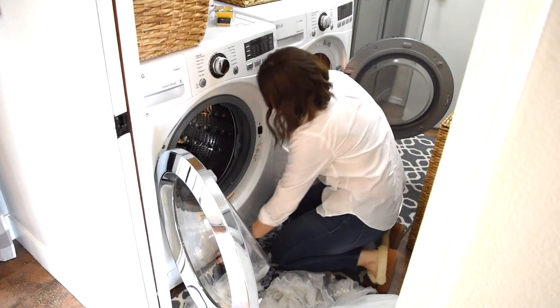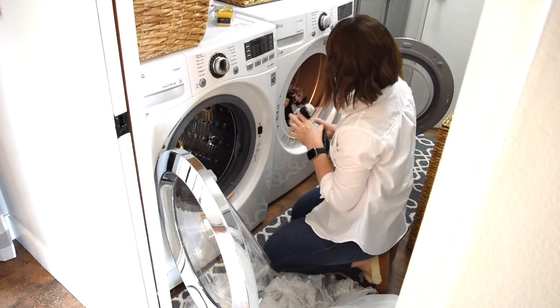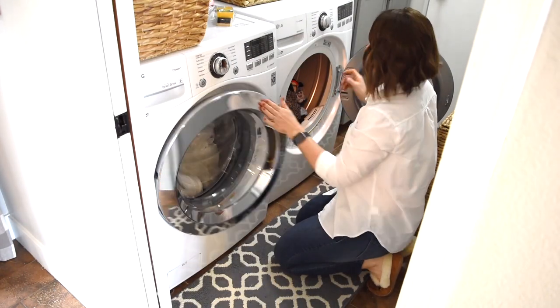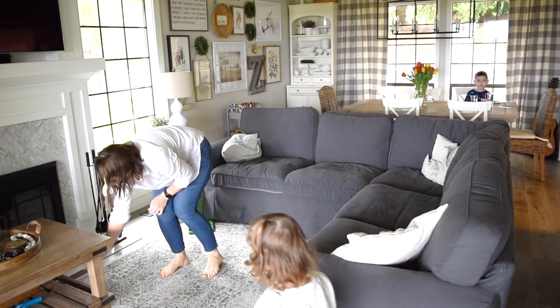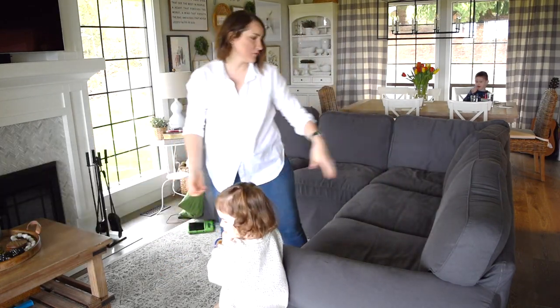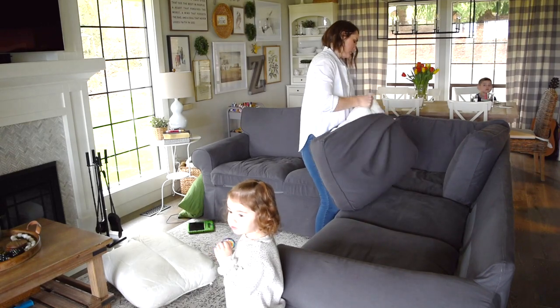Today is going to be a very busy laundry day. I do two loads of laundry every day — a load of darks and a load of whites — and today I'm washing the curtains and I'm stripping all of the slipcovers off of my sectional and washing all of that as well.